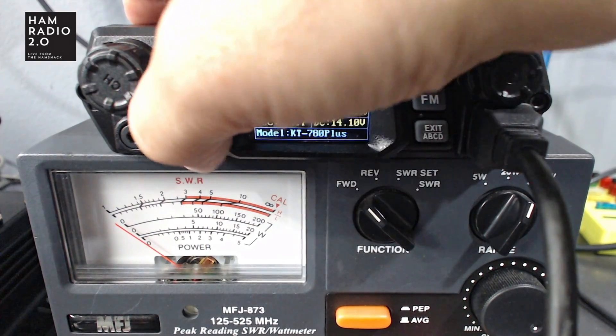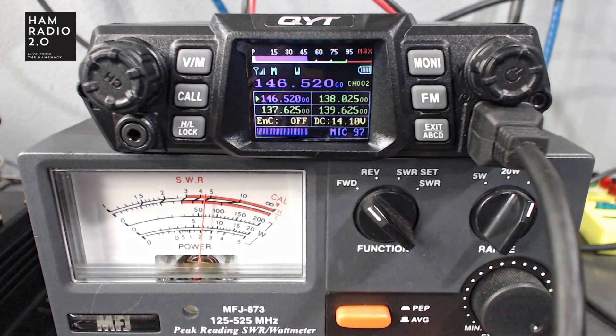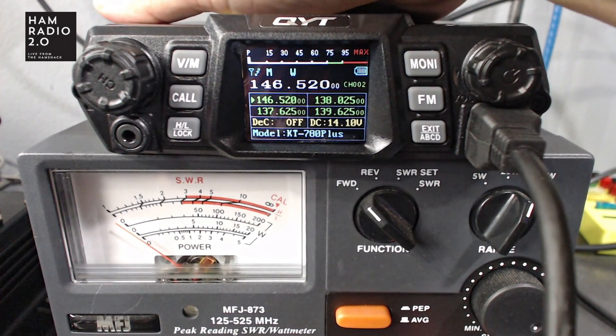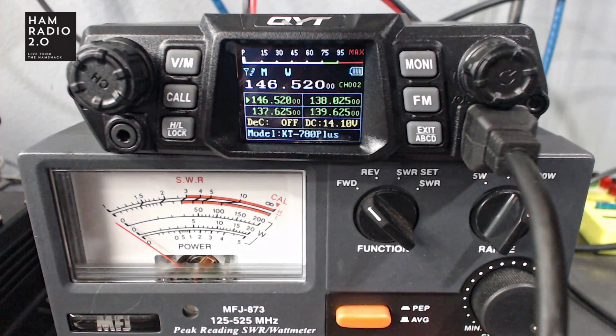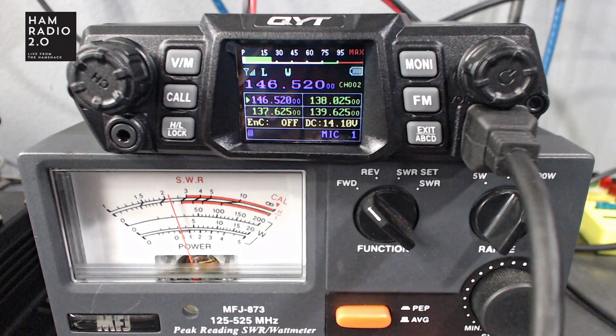Changing to medium power — it's about 70 watts on medium power. I can hear the fan in the back of the radio spinning, as I should. The fan just kicked into a higher gear. The radio is not hot at this time. Switching to low power — it does about 25 watts on low power.